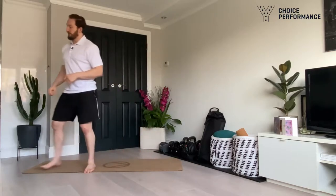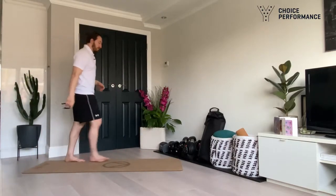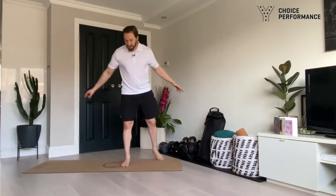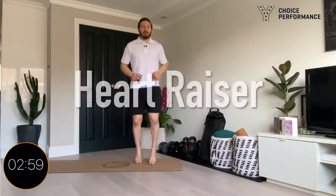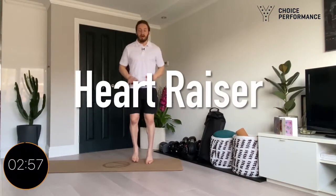We're going to go through the same fashion like we did in workout one: heart raiser, dynamic stretch. We'll then go through a quick tutorial if this is your first time here, and then we'll get straight into the session. Our heart raiser we're going to go for three minutes like we did in session one. Just need a little bit of space and we're going to follow along.